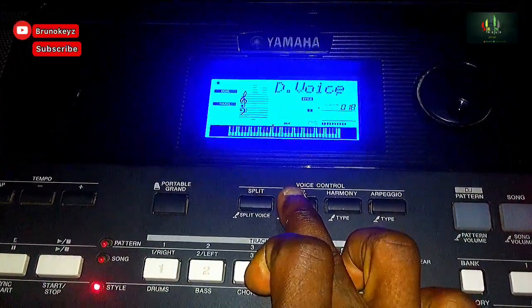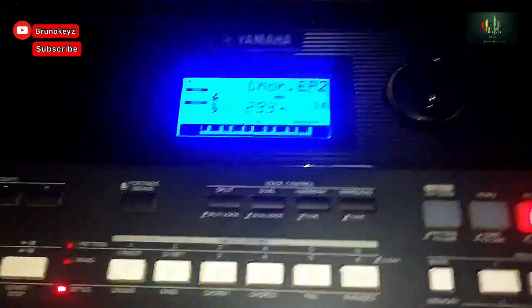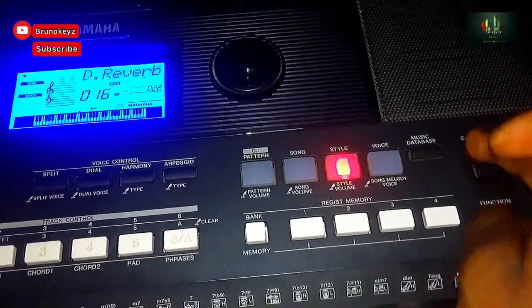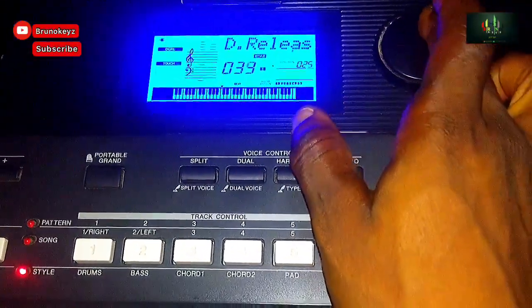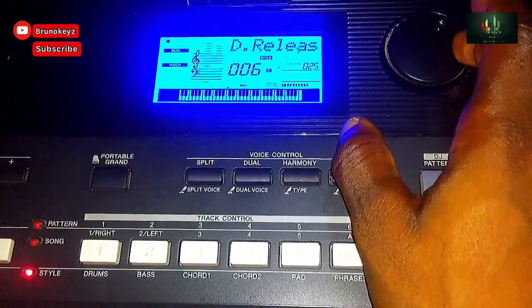I hold the Dual to get to the Dual, press the plus. You come to the Release — you reduce it. You reduce it to 6.